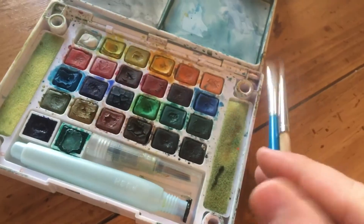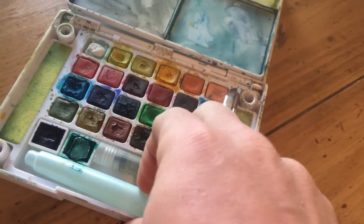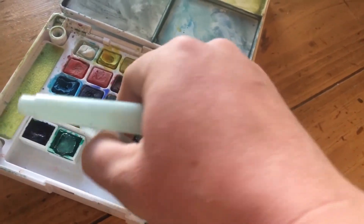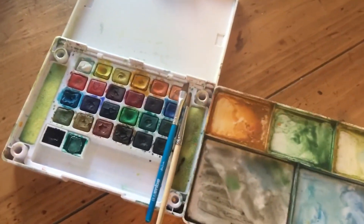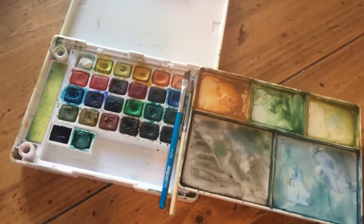I carry a couple little small brushes for sketching on minimal days that I just grab this. The water brush I tend not to use quite as much because I think that the detail is lost a little bit. But the attaching palette that goes right on the side is great for easy mixing.